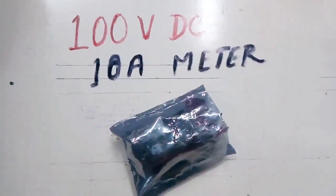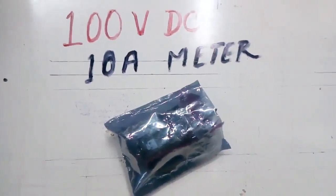Hi, welcome friends! This project is a multi-meter.